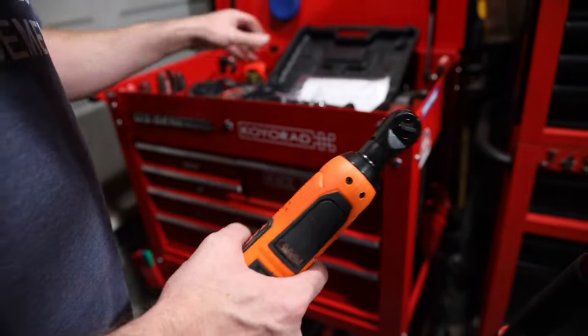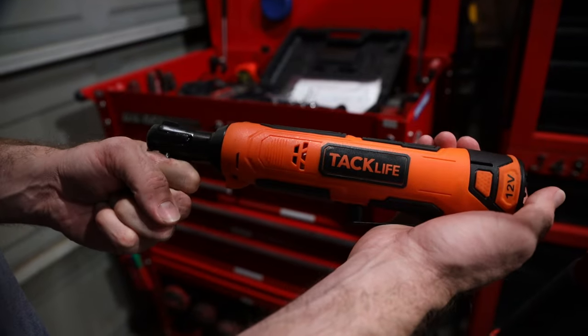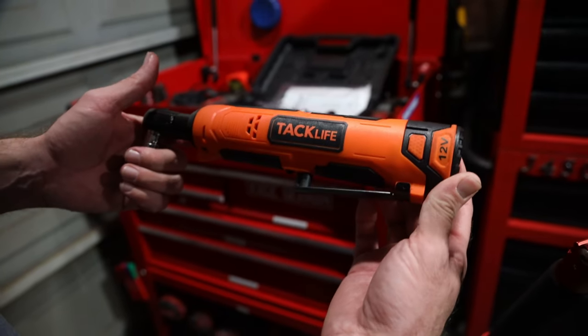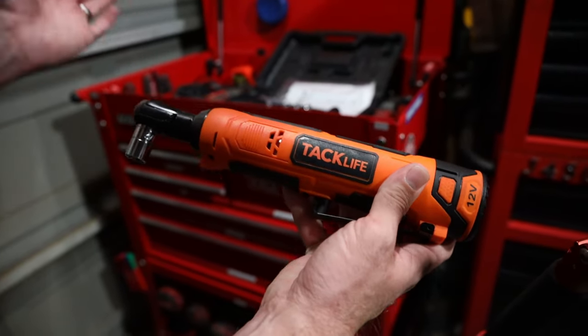Anyways, I hope that helps. I hope you guys enjoyed this video on the cheapest ratcheting wrench on Amazon. I'll leave a link down to this below and we'll talk to you soon. Later guys, and wrench your own.